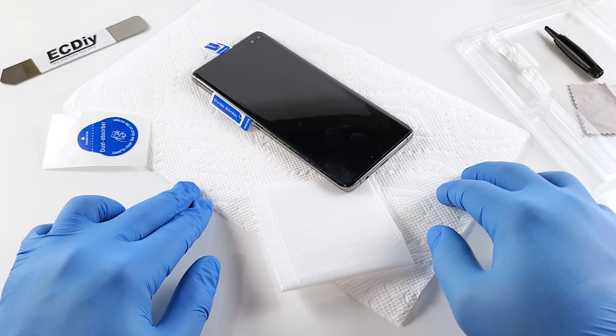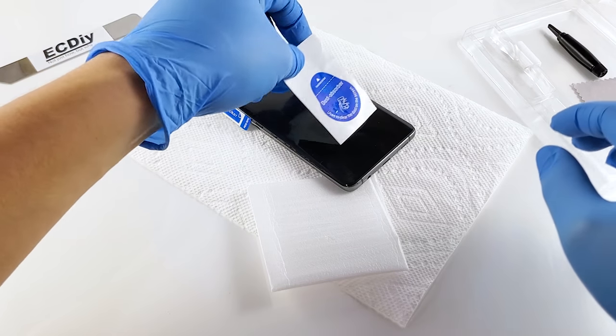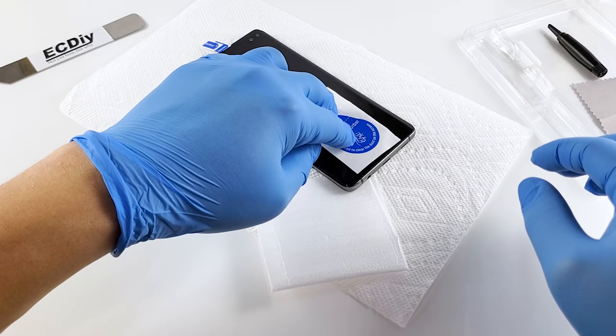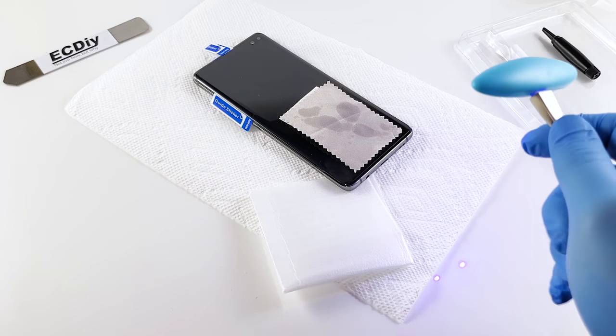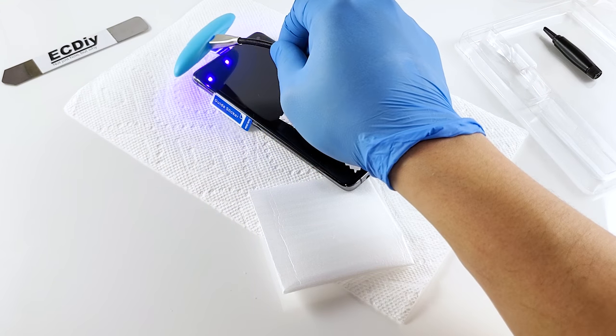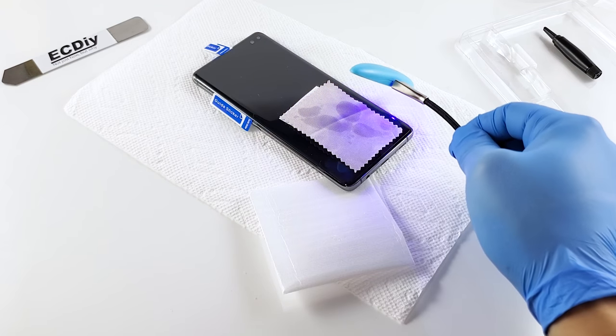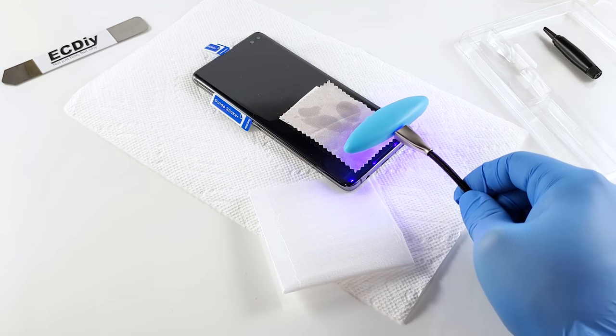Now that the glue has spread fully, the next step is very important to get the fingerprint scanner to work properly. Place the cleaning cloth or the sticker backing over the sensor area to prevent that area from getting cured. Turn on the light and spend one minute to tack the edges in place, holding it about an inch off the screen and tilting it along the edges. It's a good idea to set a timer, but it really isn't possible to over-cure this glue, so when in doubt hold it for longer.